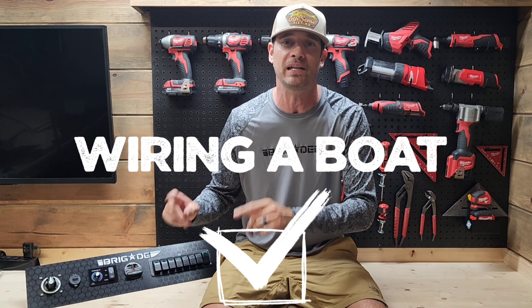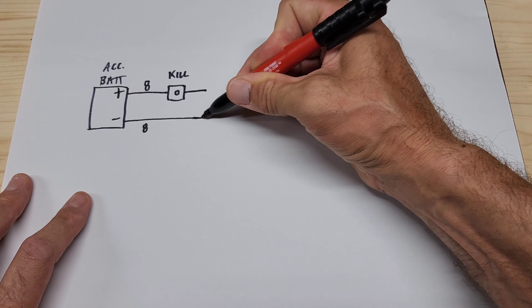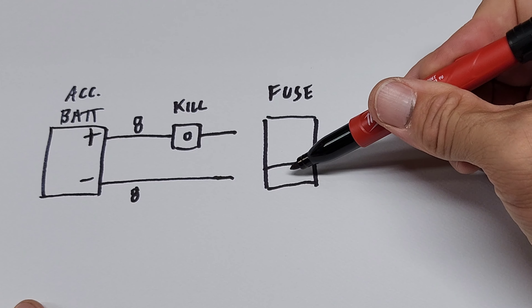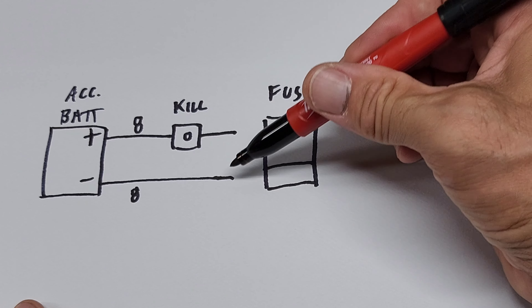Let's do a diagram of how I wire up these boats — just a visual aid to avoid confusion. We start with a battery. In this boat, he's going to have an accessory battery dedicated to the bilge pump, the live well, and all the lights. You're going to have a positive and a negative — I usually run 8-gauge for both. The positive is going to transfer through a battery kill switch, your line of defense to prevent power from going further down the line in an emergency or when the boat is sitting.